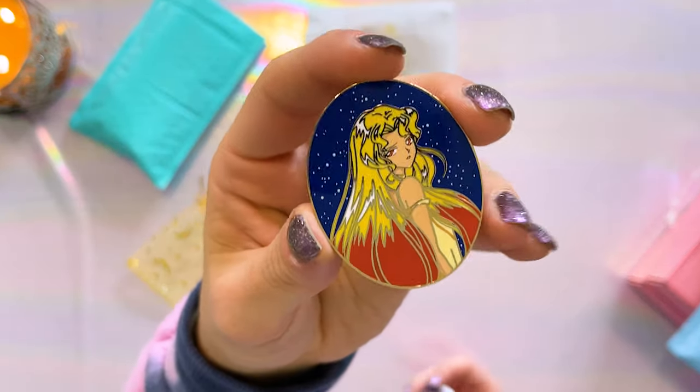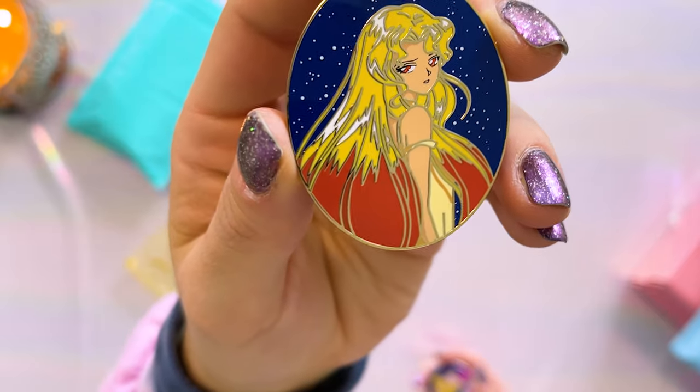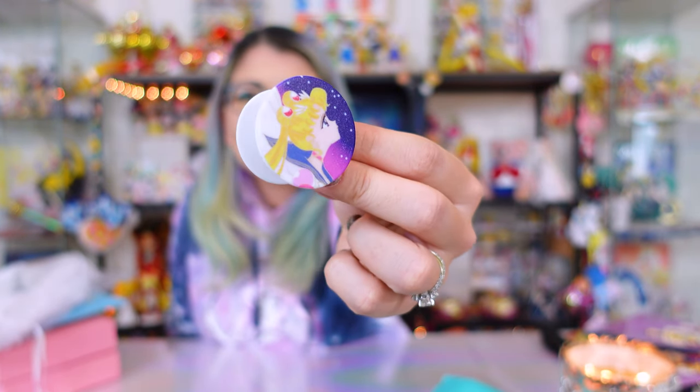These are from Moon Mama Designs. Moon Mama sent this to me to be featured on the channel and I was so excited because I already have a few in this line of pins. This one features Good Girl Galaxia and it looks so cool — I love her hair and the background, it's gorgeous and looks just like the other pins in this series. Moon Mama Designs was also kind enough to send over a pop socket featuring Eternal Sailor Moon. Look at that cute pop socket! Thank you so much, Moon Mama Designs.